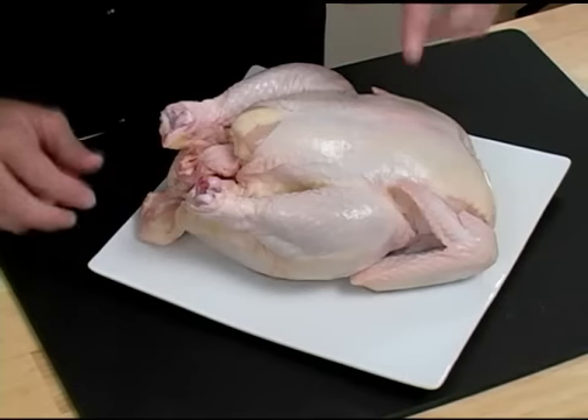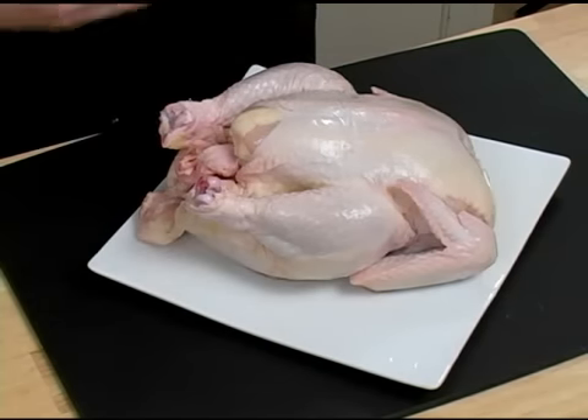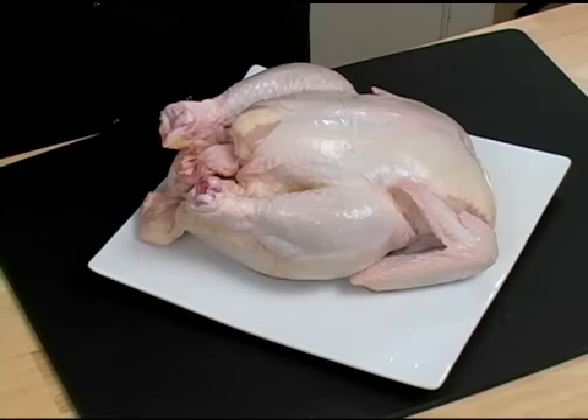Also, smell your chicken. If the chicken has an off odor, it's probably not good, so go ahead and smell your chicken and make sure that it's a nice fresh smell.